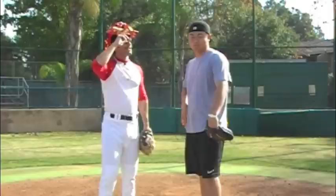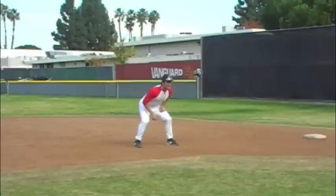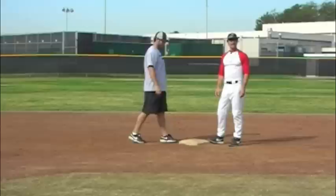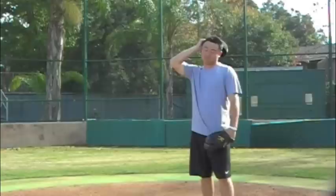Now the average Domingo pop time is 1.6. The real question is, can you throw me out trying to steal a base? Let's see. Good luck, my friend. Hey, why did you throw to third base? I thought you were doing a double steal. You think too much, my friend. You would not have got me anyway. It's not the first time that happened.